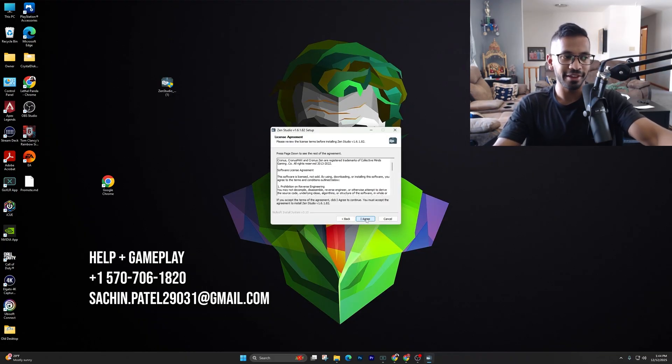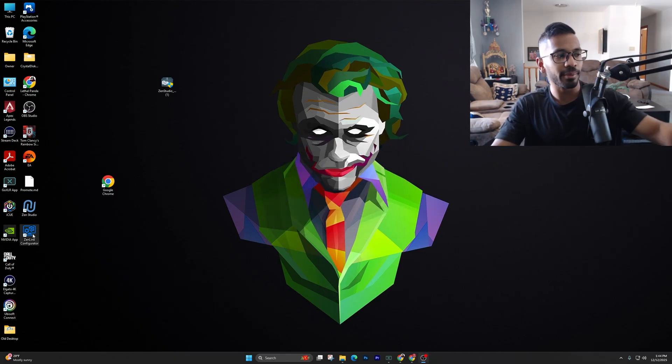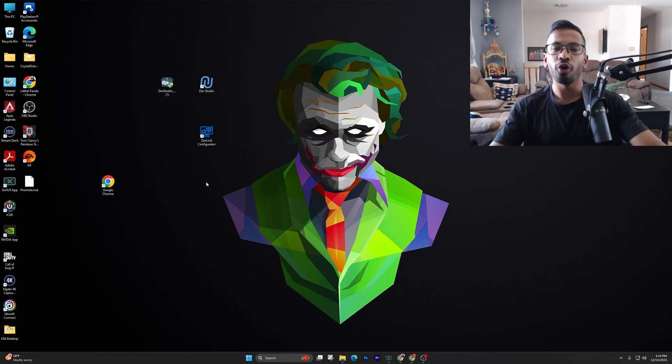Hit 'Next,' hit 'I Agree,' and then the last step is hitting 'Install.' Once that is done, there are going to be two new apps on your desktop — it's going to be called the Zen Studios and the Zen Link Configurator. All you're going to need right now is just the Zen Studios.